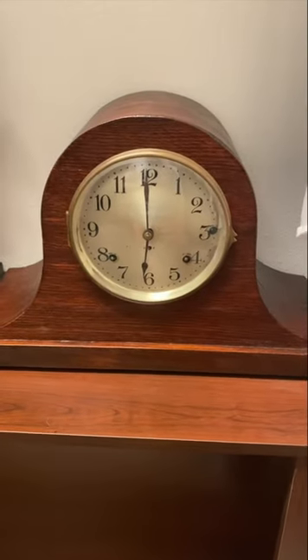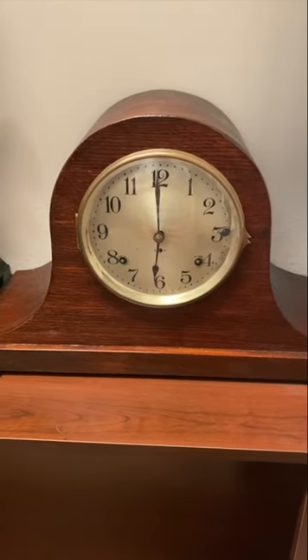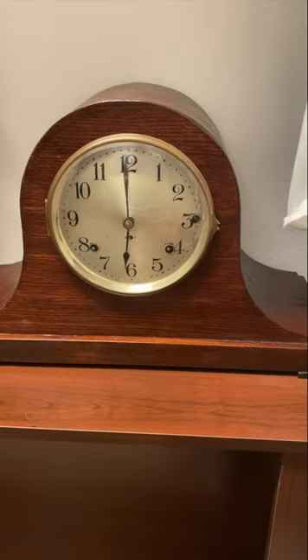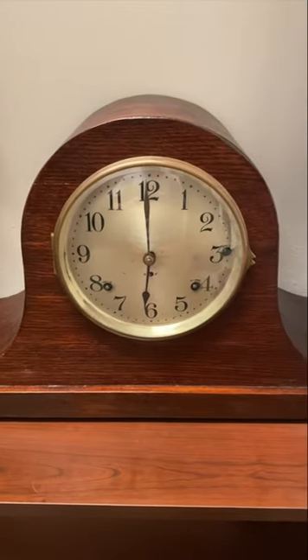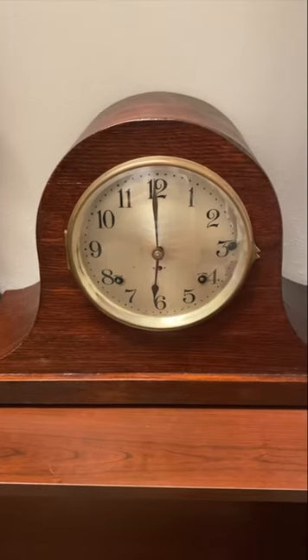Next up is my Seth Thomas Sonora clock that chimes on four rods. This clock was in really bad shape when I got it, but I got it for a cheap price, so I was able to do everything I did to it. I had to refinish everything except for the bottom strip of wood, and it came out pretty good. I'm not going to chime this one either, and for any other clocks that I have videos on my channel of, I'm not going to chime those as well.